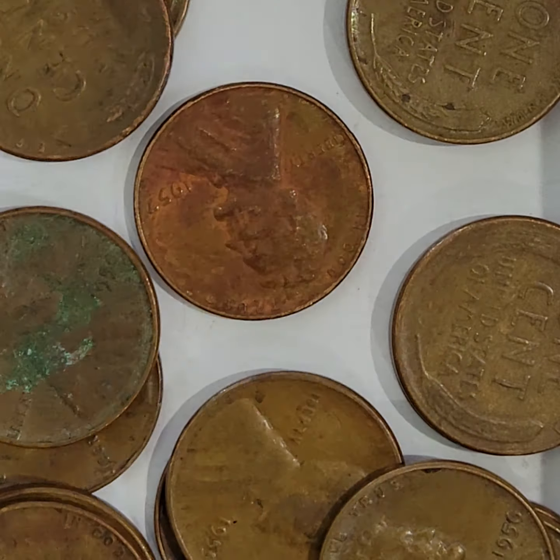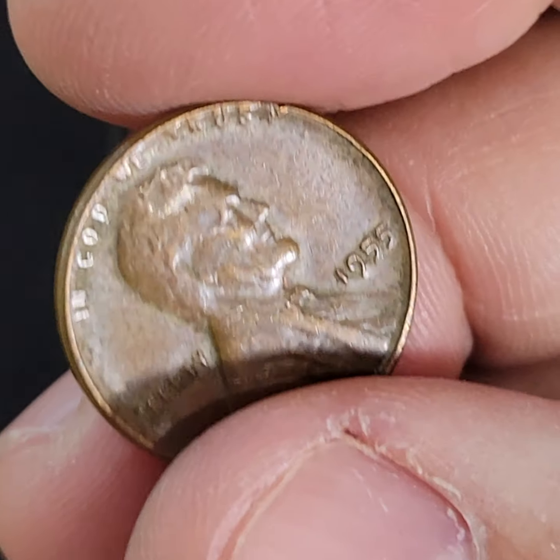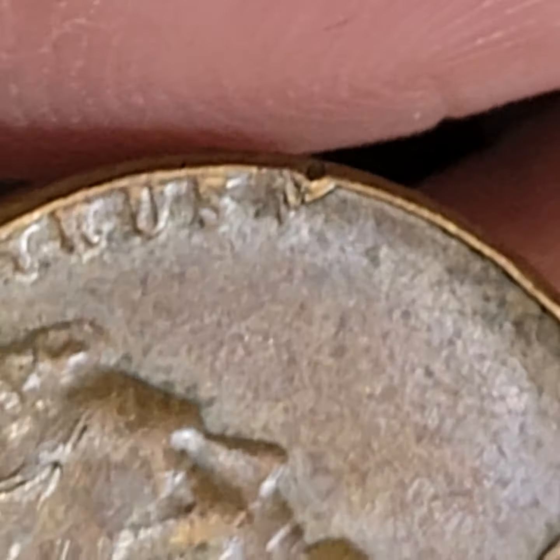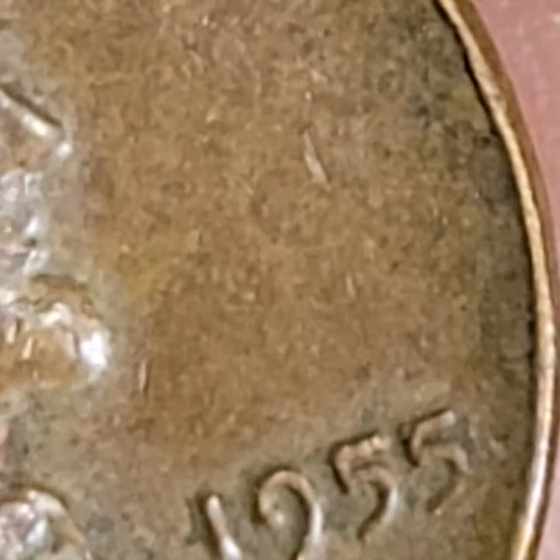He does have what looks like a rim error, but mine is super — you can't even compare. I don't even know what's going on with mine. The whole thing has all kinds of stuff. Looking at the 5 specifically, you've got that doubling, and it even looks like there's a shadow going on. You can see all the rim errors. Let me know — is this a $200, $500, or $5,000 coin? I don't know.